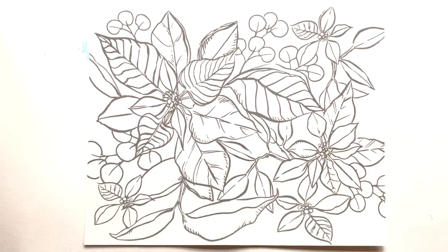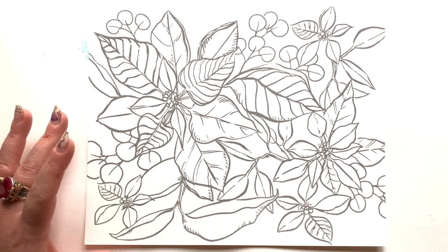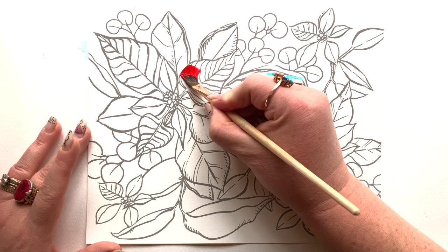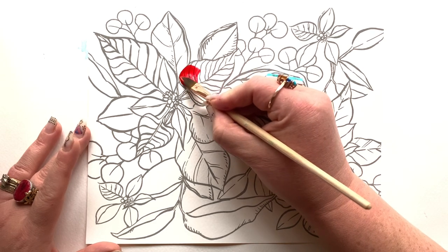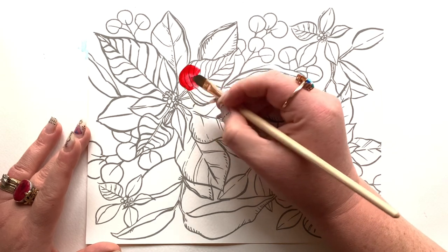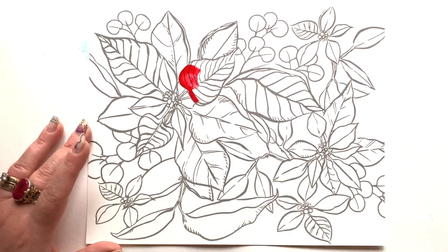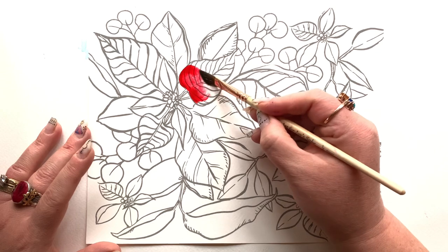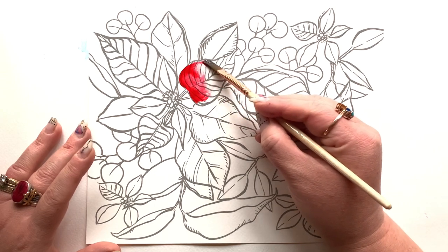Don't forget I am gifting you a download of this particular page. You can most likely print this out on a thinner watercolor paper right on your home printer. If you're wondering what I mean by books of watercoloring pages, take a look at the video linked here to get up to speed on what my books are all about. Alright, I'm diving right in!